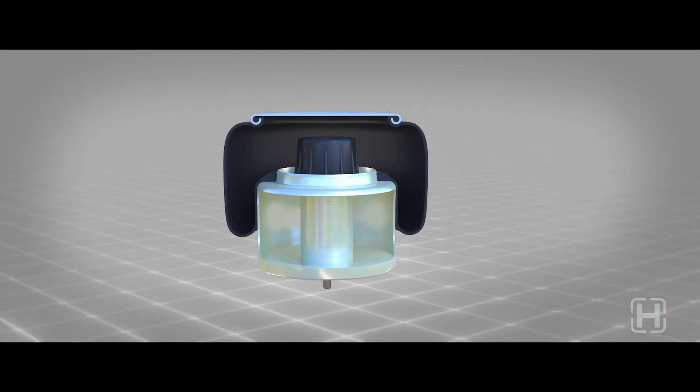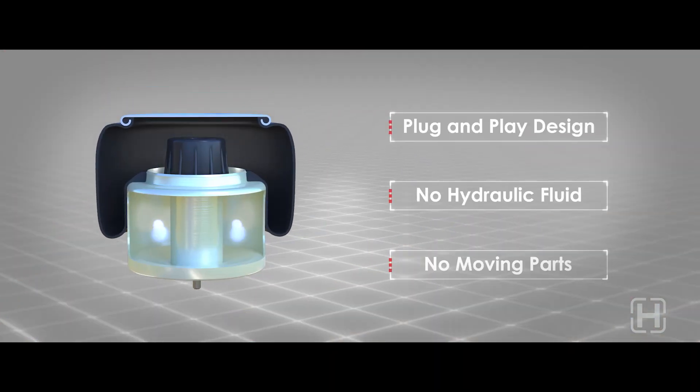ZMD integrates the suspension damping into the air springs through engineered channels that interconnect the rubber bellows and the piston.